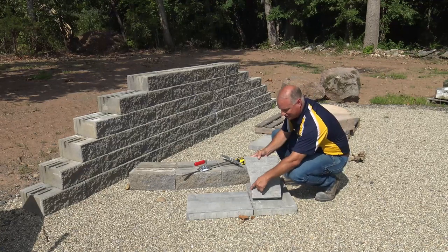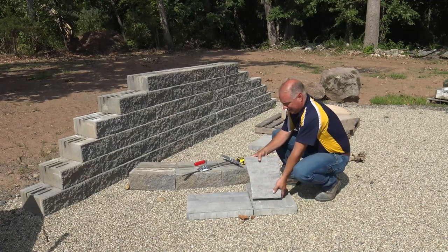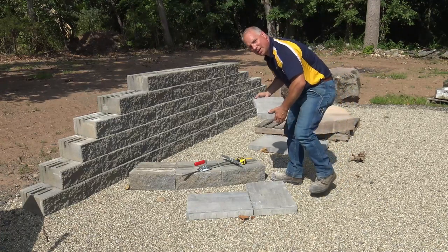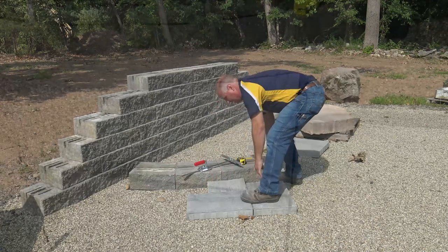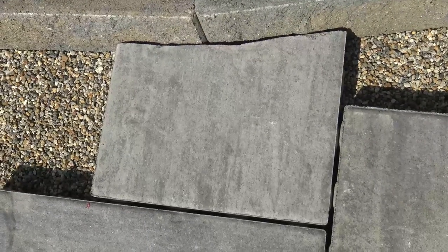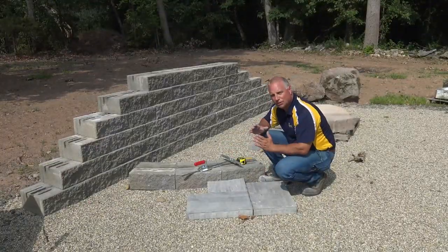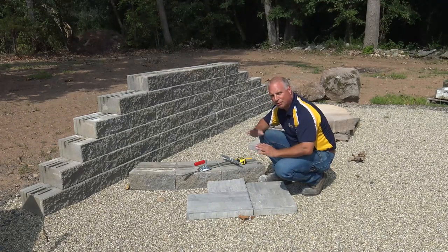So now I've cut my piece, and you can see these are those two angles. When I drop this in, it should be a perfect fit. It's exact. And that's really what makes this tool shine — you get really crisp, clean marking. So when you cut, you get a perfect fit everywhere.